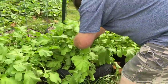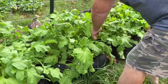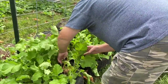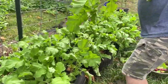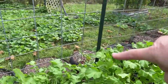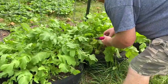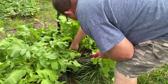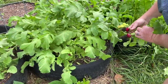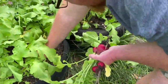Wow, those are some odd-looking radishes. Oh, that's a nice-looking one! We're not going to pick them all, just a few to help thin it out a little bit. Get the ones that look good on top.